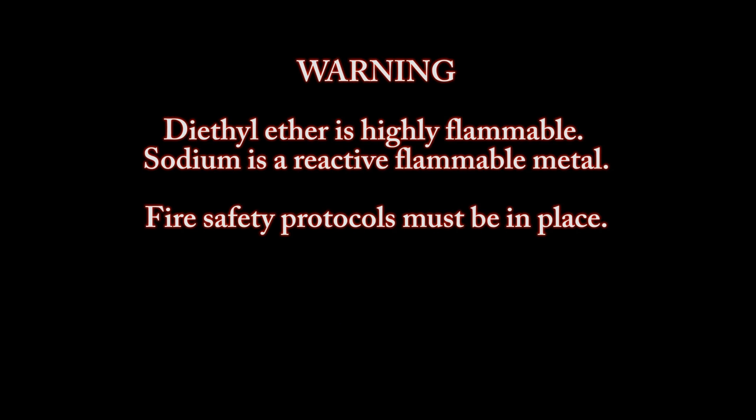Warning: diethyl ether is highly flammable and sodium is a reactive flammable metal. Fire safety protocols must be in place.